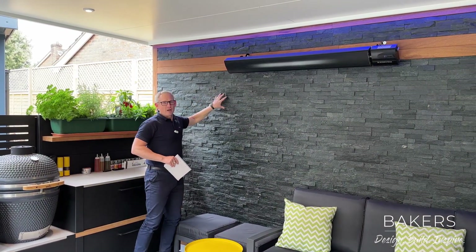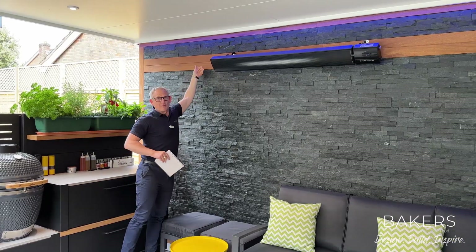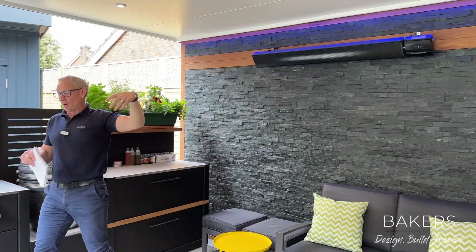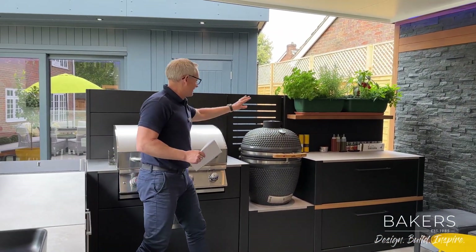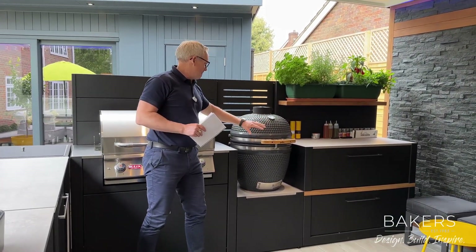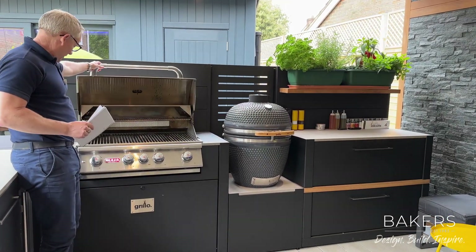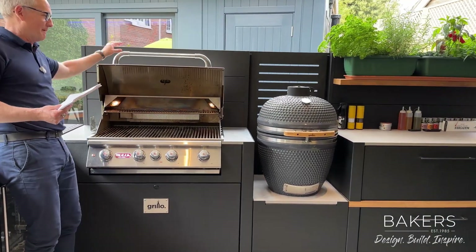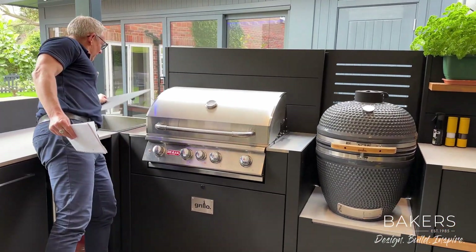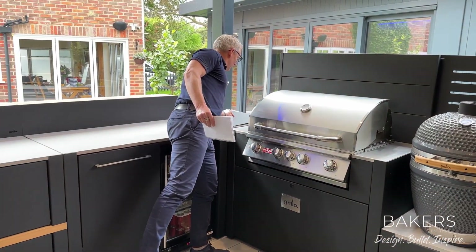We've done this quite cleverly — because this is stone you can't attach anything directly to it, so we've got the heater fitted in here and the wiring run behind the Oroco trim, which worked really well. It's a lovely kitchen. This is like a smoker barbecue kind of setup here, and then you've got a main large barbecue — the only one I've seen with lights in it, which I think is absolutely brilliant. In the corner here is your ice bucket: fill it up with ice, champagne goes in, absolutely lovely.